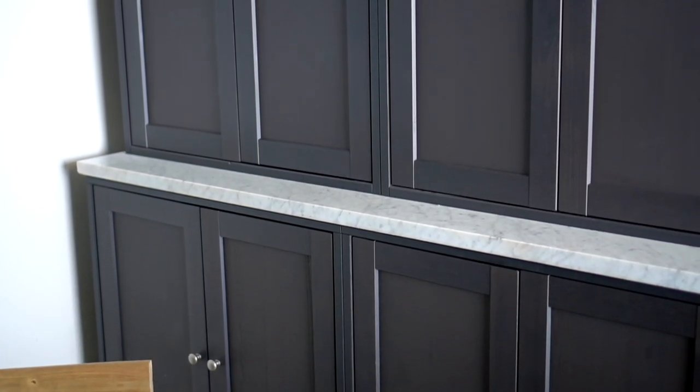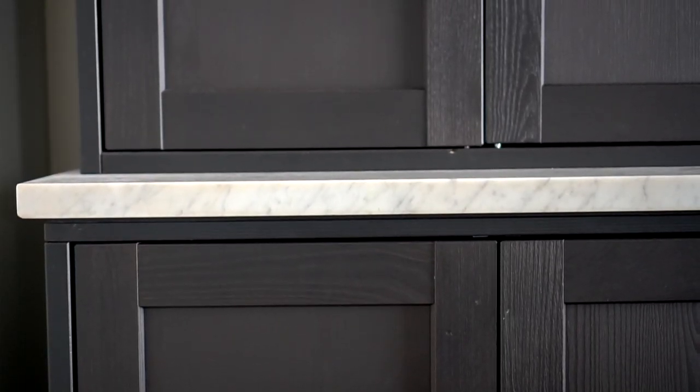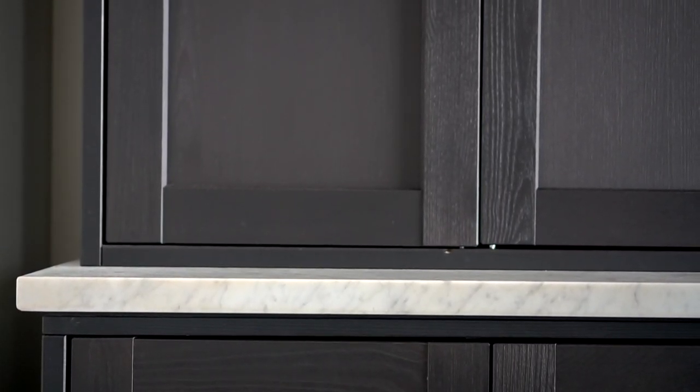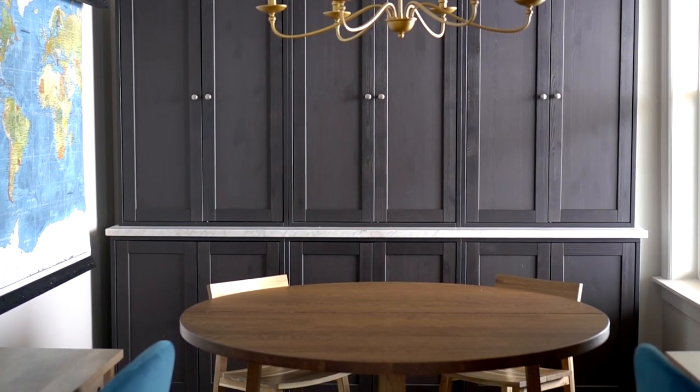If you think that perhaps cutting marble is impossible, you might want to check out my video all about how we transport, cut, hone, and install our own marble — it is possible, a little difficult, but always worth it. With the help of my husband's buddy, they were able to move the Carrera marble slab in place and put the upper cabinets back on. It felt so much better immediately, and I just absolutely love the contrast and texture between the black cabinetry and the white marble countertop. Just by adding that visual horizontal line, the quality of the Havsta went up several notches.